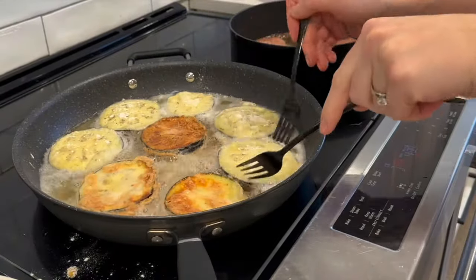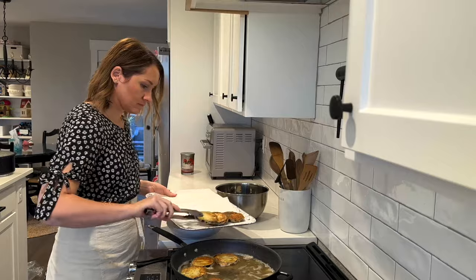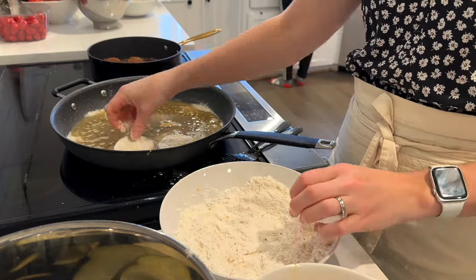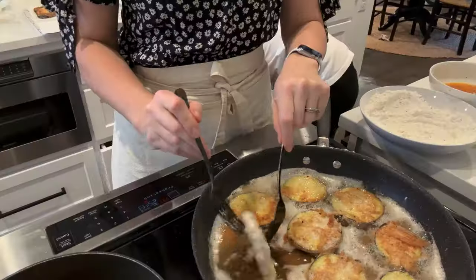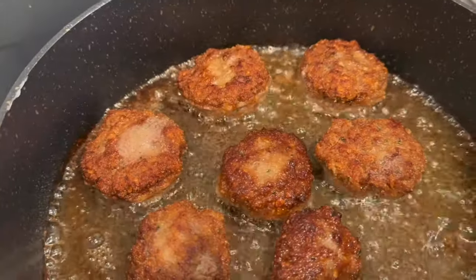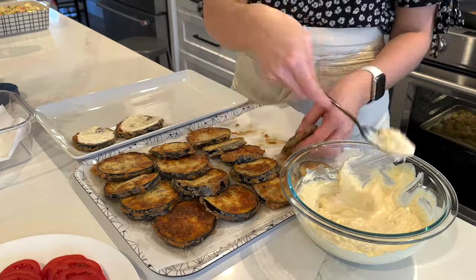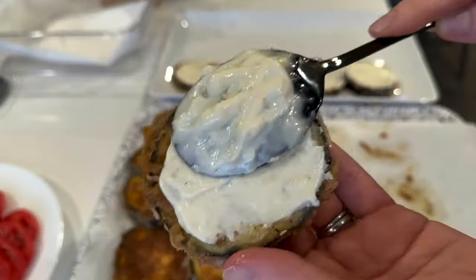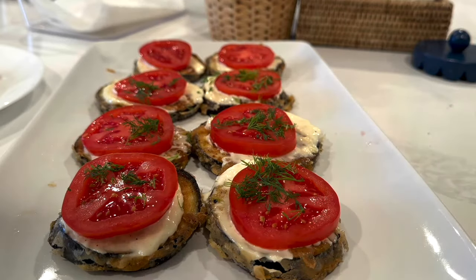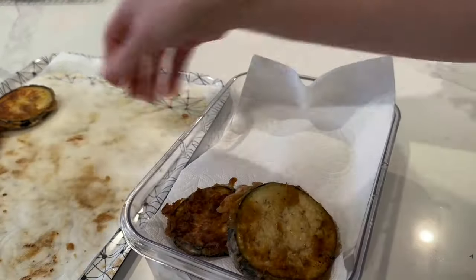Once my eggplant slices are nicely golden on both sides, I place them on a paper towel-lined tray to get rid of any excess oil. I add a generous dollop of garlic aioli onto the fried eggplant slices and top them with sliced tomatoes and fresh dill. I'm only preparing enough for today's dinner — the rest I'll box up and assemble fresh for Saturday lunch, because sliced tomatoes don't do very well overnight. You can also top these with parmesan cheese instead of dill — both are delicious.